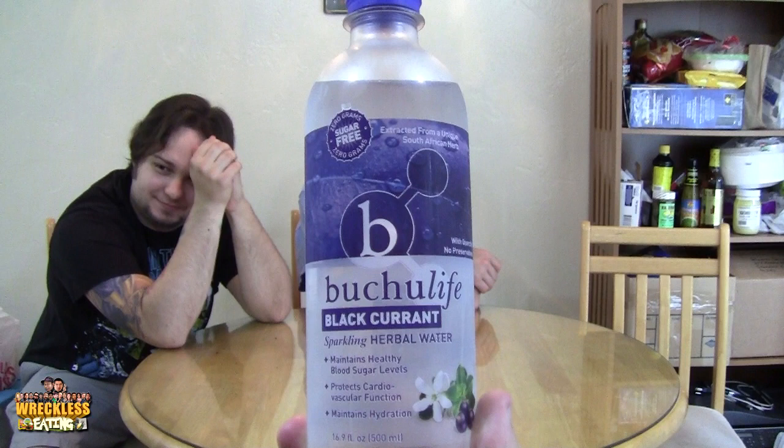And then the second thing we got is Buck U Life Black Currant Sparkling Herbal Water. It's Buck U. And this is not black.